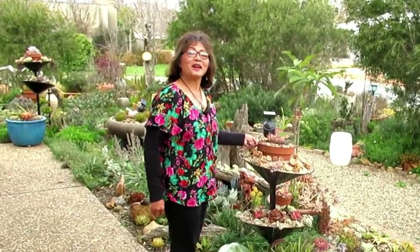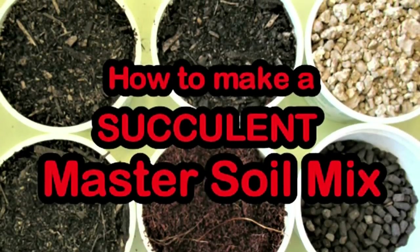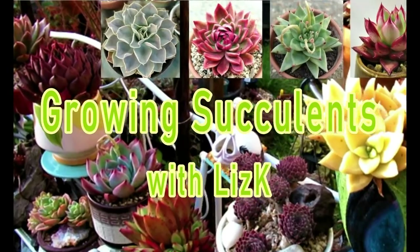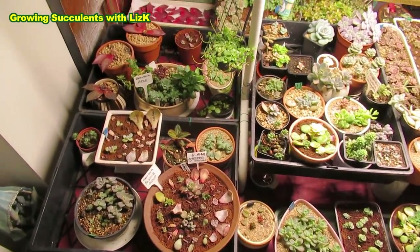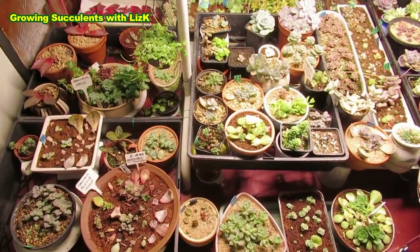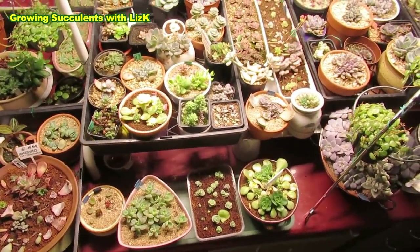Hello, my name is Liz, a self-confessed succulent addict. Welcome to my channel, Growing Succulents. I mainly grow propagations — leaf propagations, cuttings, or any plants that need growing fast — and I find they've benefited from having the grow light.